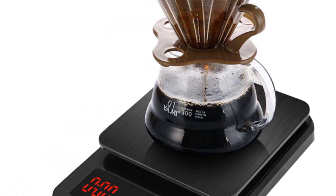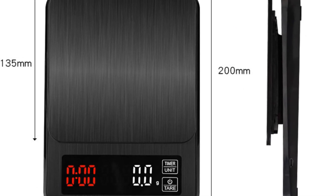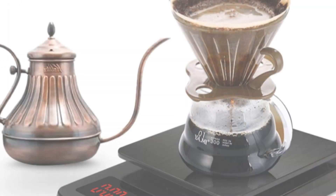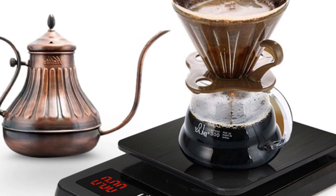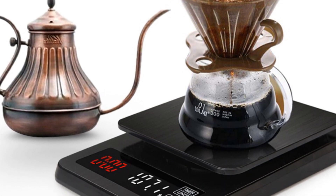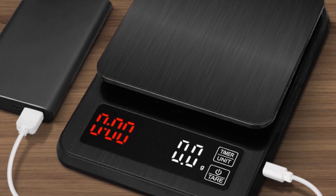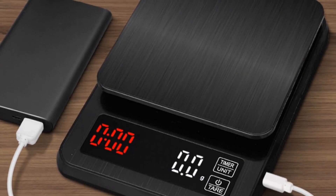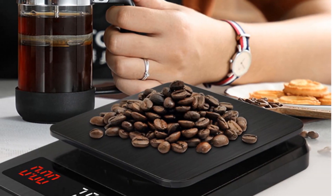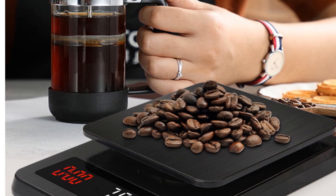With its compact size, it's easy to store and won't take up too much space on your countertop. Overall, the Precision Electronic Kitchen Scale from Mucheng is an excellent choice for anyone who wants to perfect their coffee brewing technique. Its precision, LED display, and timer make it a valuable tool for any home barista, and its compact size and power options make it incredibly convenient to use.